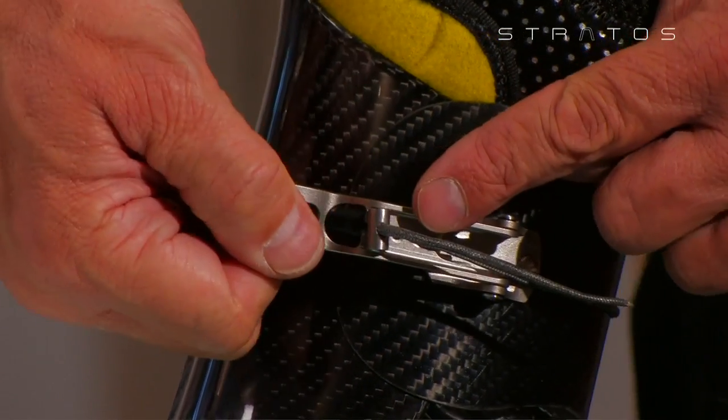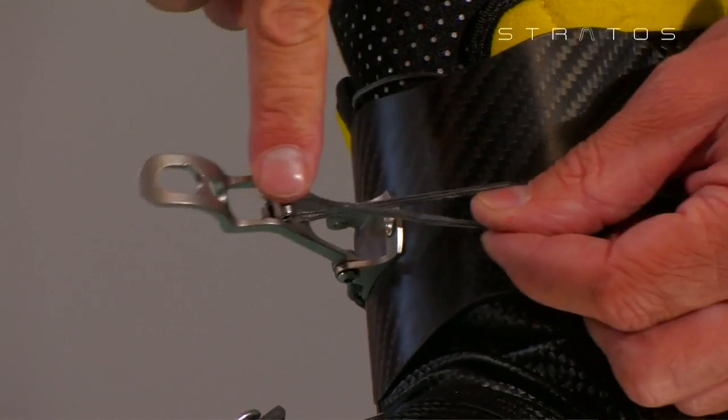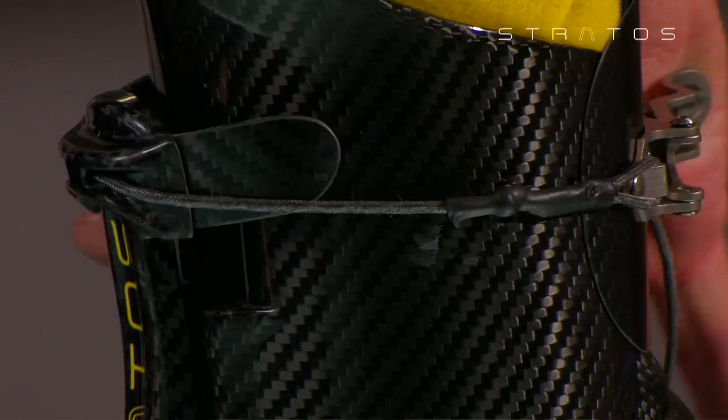Customize the boot tension by regulating the clamp. Check the adhering mechanism from the heel-toe closure.